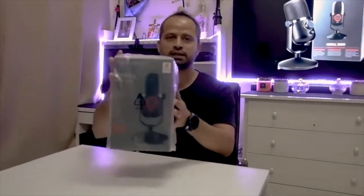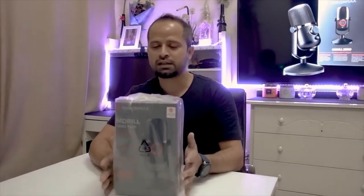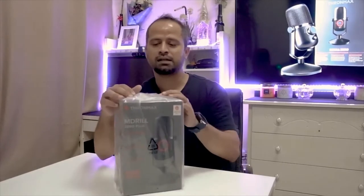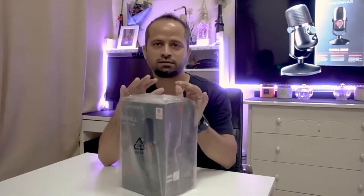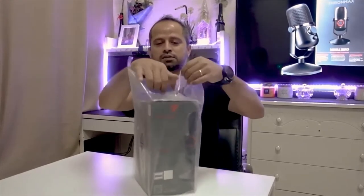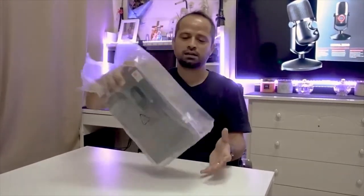Hello and welcome back to another unboxing of this brand new mic, the TronMax ZeroMaterial Zero Plus. I've been excited to get this — I got a good deal on it and that's why I picked it up. I wanted to save the unboxing for this unboxing video, so without further ado, let's get right into it and let's see what's in the box.